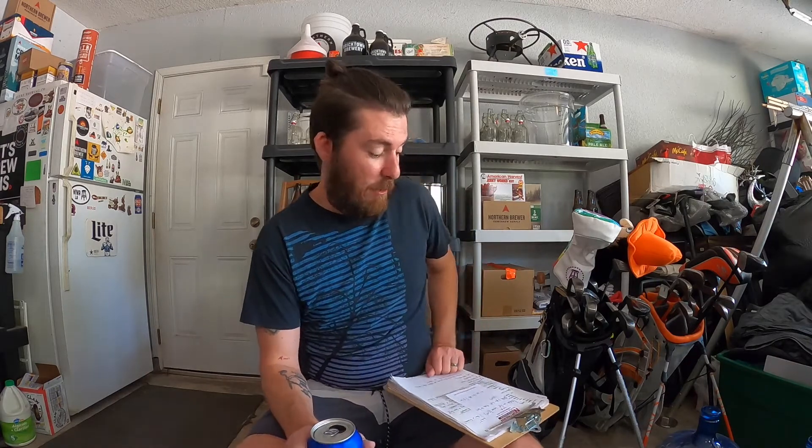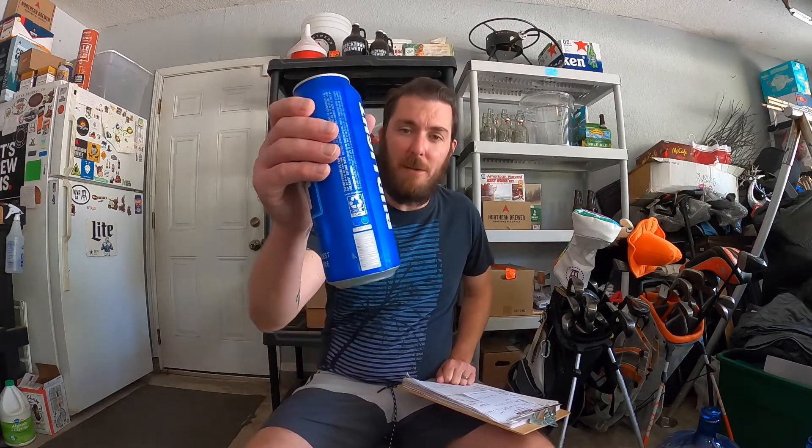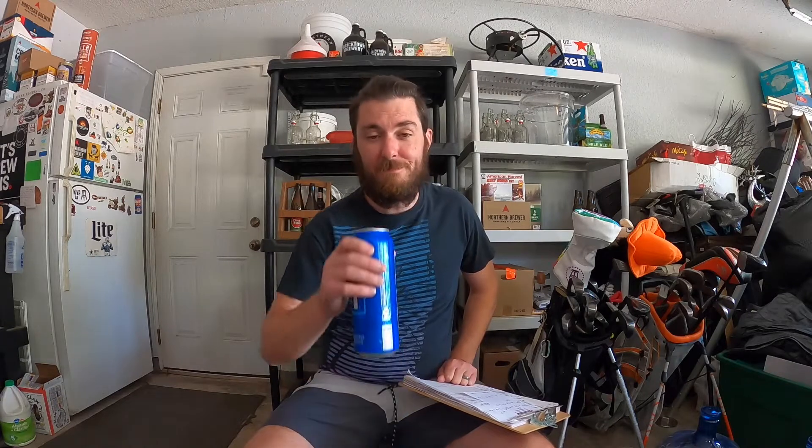Tuesday's done. Monday down, Tuesday down, Wednesday, Thursday, and Friday for a lot of us. Maybe more, maybe less for some of us. Either way, it's Tuesday evening and we got a beer. And that helps a lot, regardless.